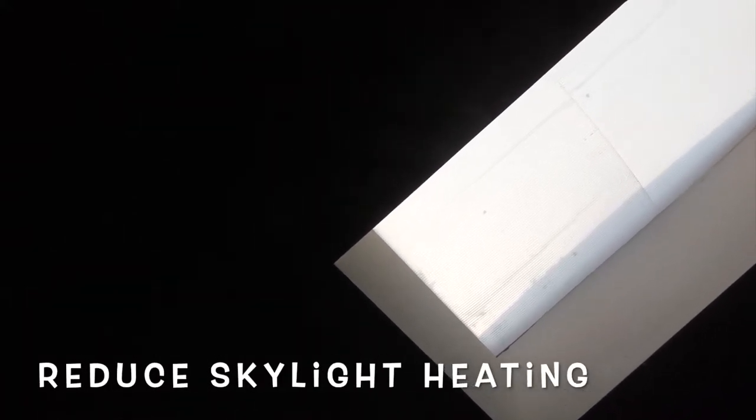Originally we cut translucent Coroplast and just popped them into the skylights. It creates a lovely diffuse light and it cuts some of the heat coming in, but as it gets hotter and hotter we're finding it doesn't cut quite enough heat.